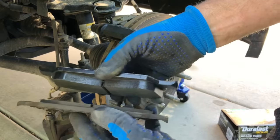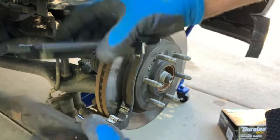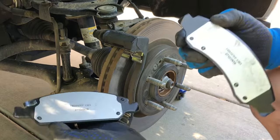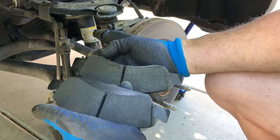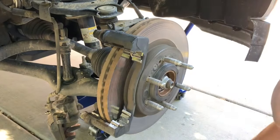There's the new brake pad. You'll want to make sure that the back pad is the one with the flat edge, and the front pad has the curved edge.